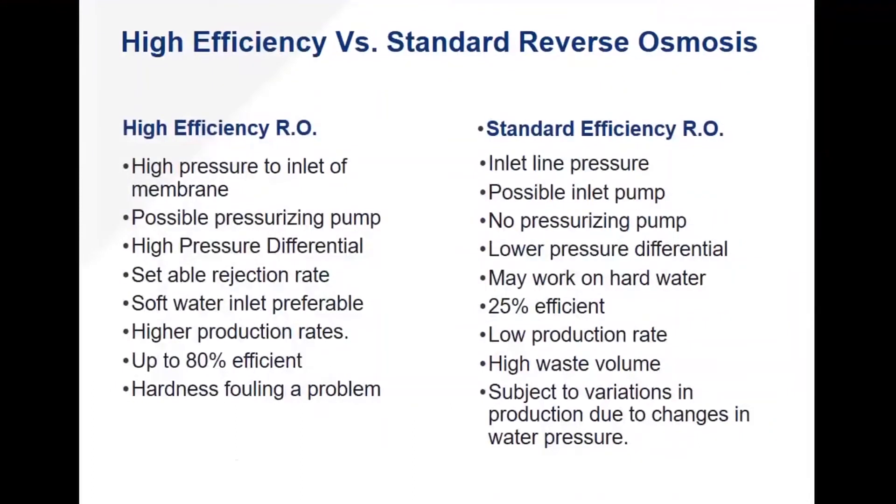When it comes to ROs, there are essentially two categories. High efficiency, where you're achieving much greater removal of purified water from the source water, versus standard reverse osmosis. Typical high-efficiency RO systems have a high-pressure inlet to the membrane — they have a pump boosting pressure incoming to the membrane — because RO systems all function on differential pressure. They all require a large delta P across that membrane. The higher the pressure coming in, the better production out of it.